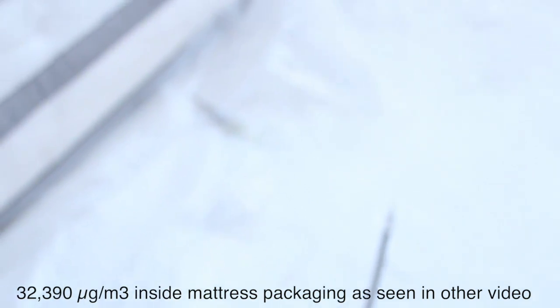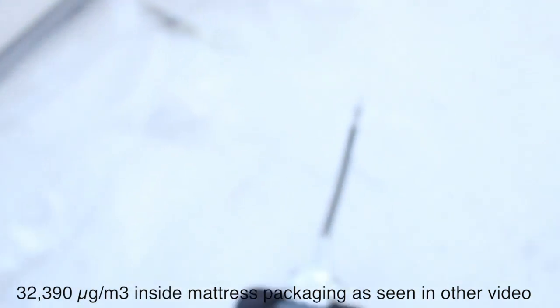How long should we let this mattress air out? An hour, a few hours, or a few days?